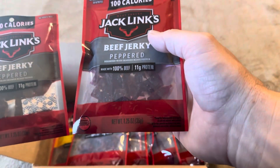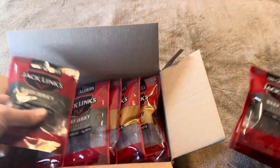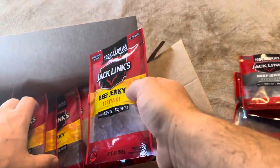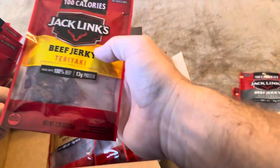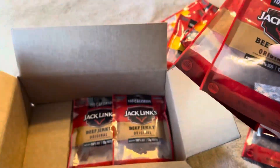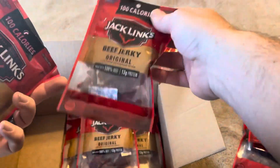Each of these is going to be 1.25 ounces. It looks like you've got four of the peppered, five of the teriyaki, and then six of the original.